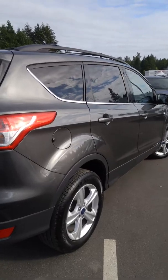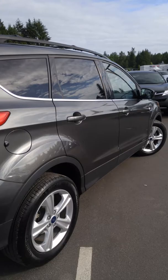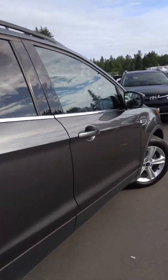I'll give you a little view of this side. Really clean — I don't see a dent or a ding on here. It's just sweet. Somebody took really nice care of this.